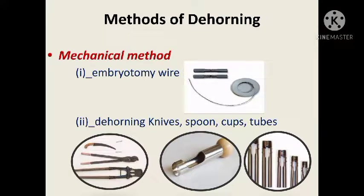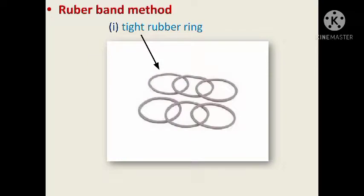Parts of dehorning — the most common method is the mechanical method, which includes dehorning by embryotomy wire, dehorning knives, spoons, cups, tubes, and the rubber band method.